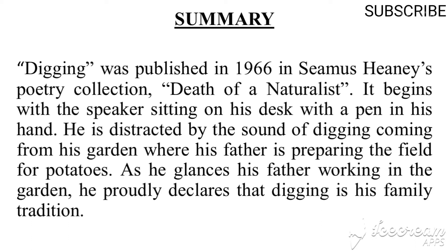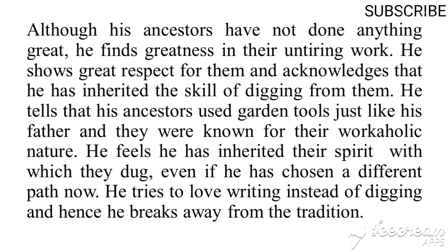'Digging' was published in 1966 in Seamus Heaney's poetry collection 'Death of a Naturalist.' It begins with the speaker sitting at his desk with a pen in his hand, distracted by the sound of digging from the garden where his father is preparing the field for potatoes. He declares that digging is his family tradition and shows great respect for his ancestors, acknowledging that he has inherited their spirit. However, he chooses writing over digging, thus breaking away from tradition.